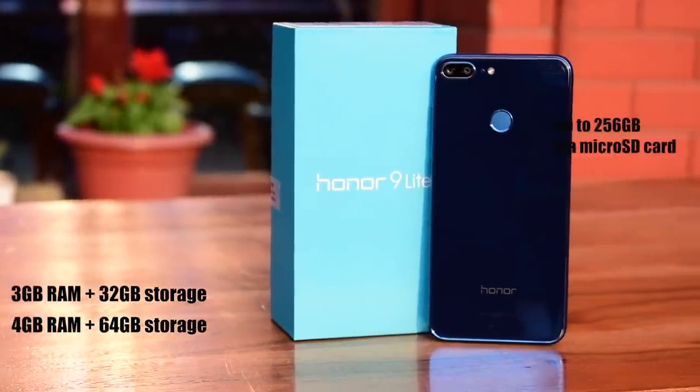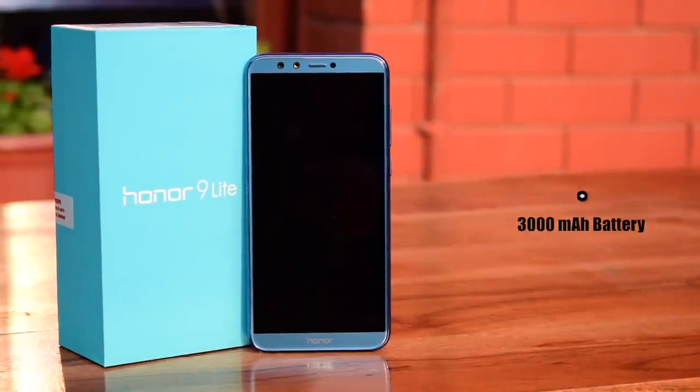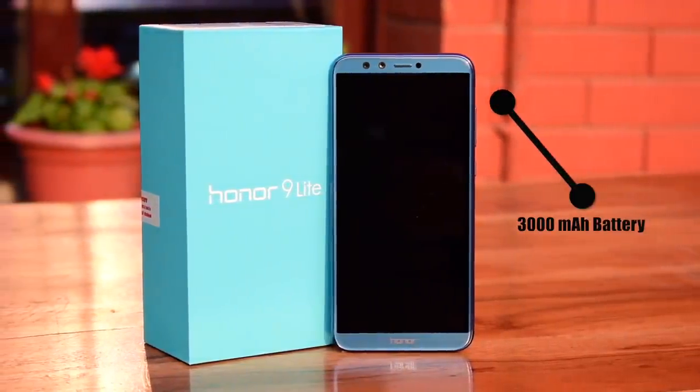The smartphone is backed up by 3GB RAM plus 32GB onboard storage, or 4GB RAM and 64GB internal storage. The variant we received was 4GB RAM plus 64GB storage, which can be further expanded up to 256GB via a microSD card. The device has a 3,000 mAh battery which is expected to run throughout the day.